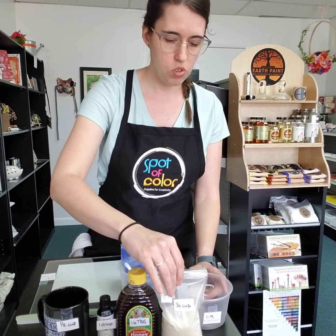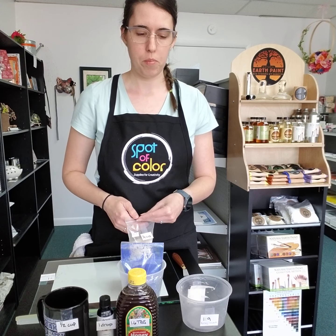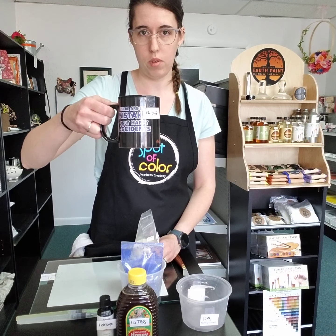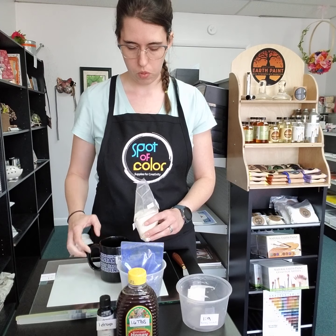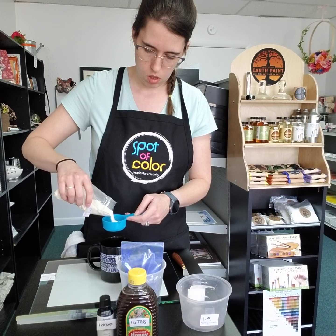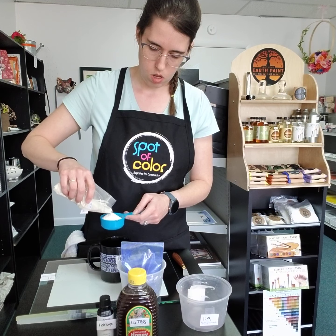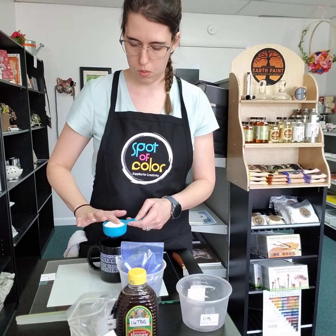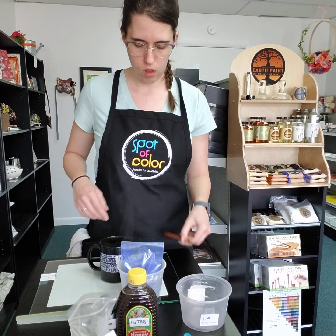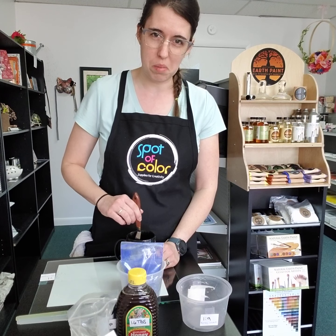To start, we are going to create our liquid gum arabic. To do that, we're going to use about a quarter cup of this powdered gum arabic and mix it into half a cup of hot water — you don't want cold water. Now this isn't baking, so you don't need to be perfectly precise on this. A little under or a little over is fine — that's about a quarter cup, dump it in, and give it a mix.